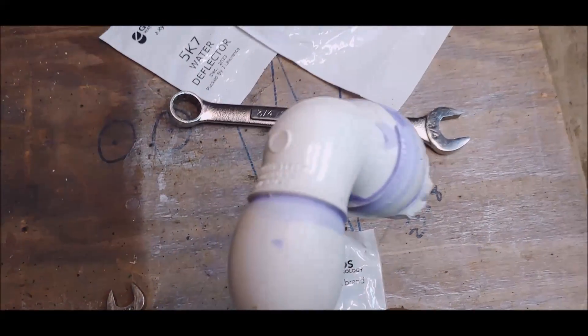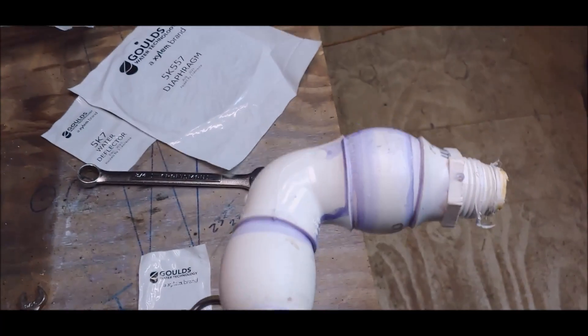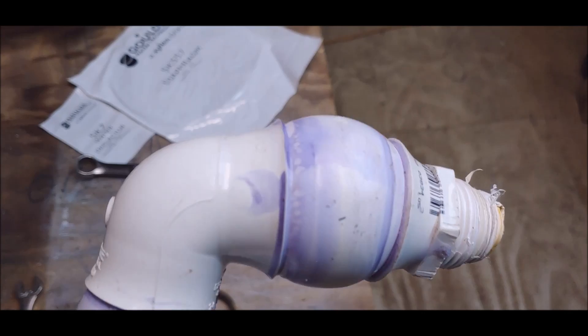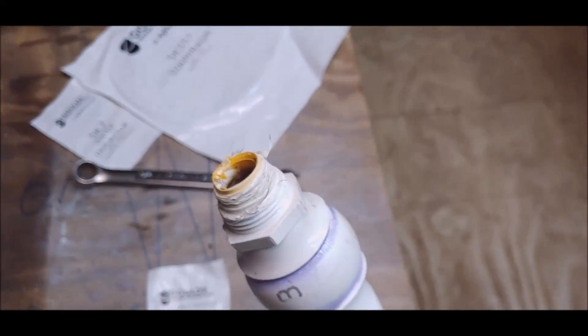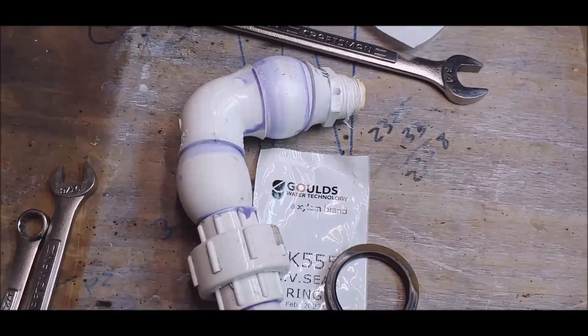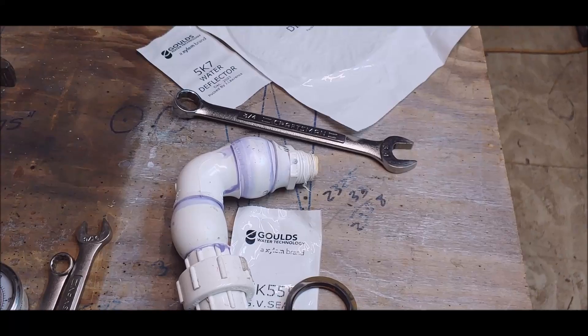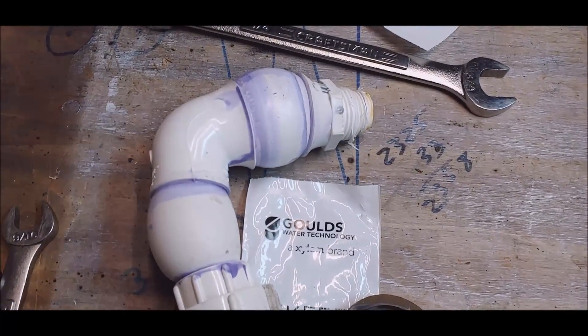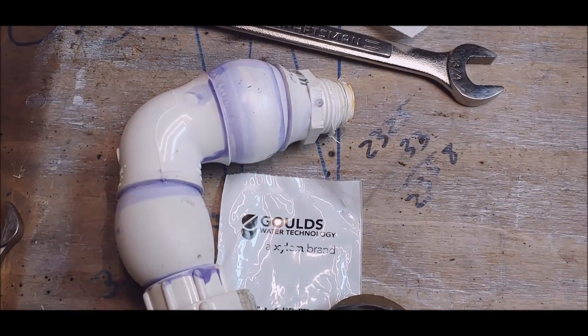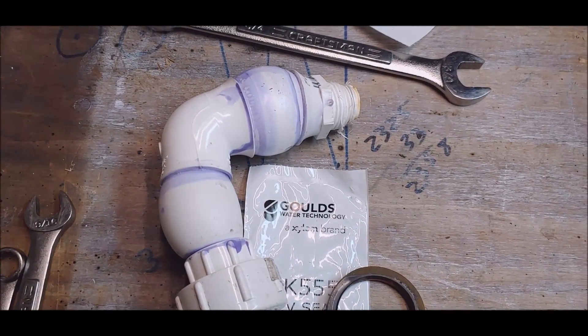You gotta admit though, you might not like purple primer but that stuff works. Thanks for giving me somebody to talk to, hope I didn't bore you. I've got a couple more ideas coming up — hope you come back and watch. You guys have a great day!